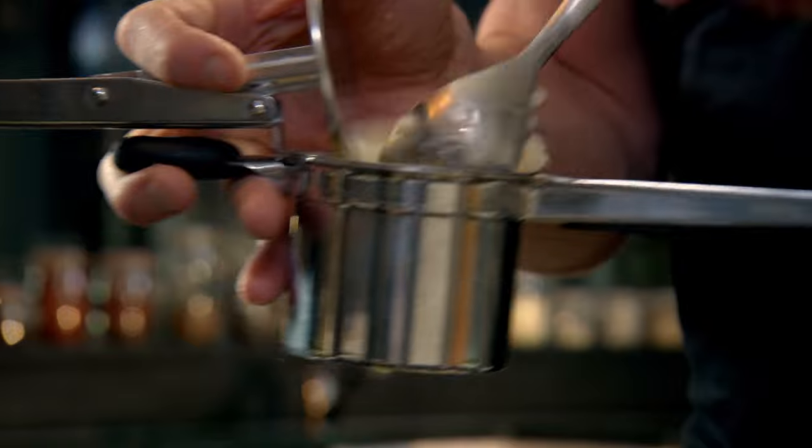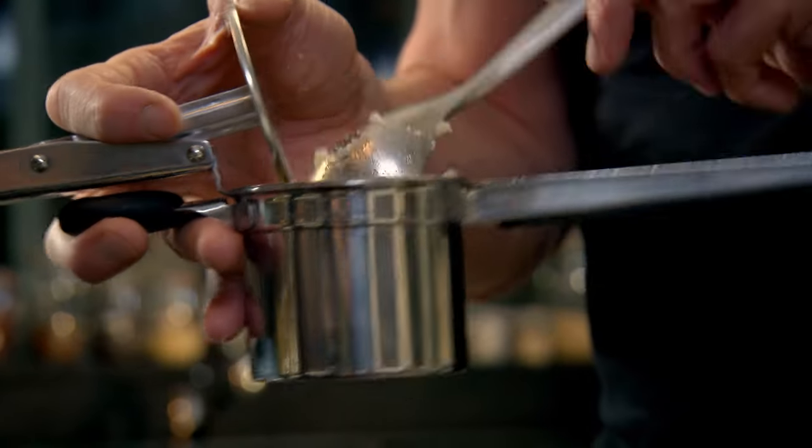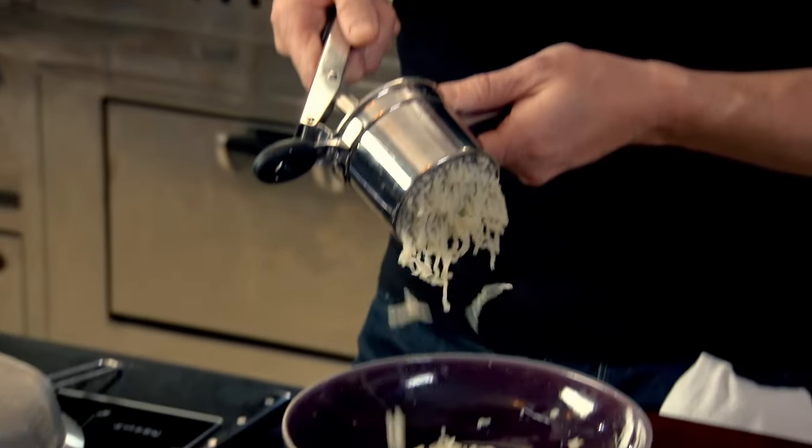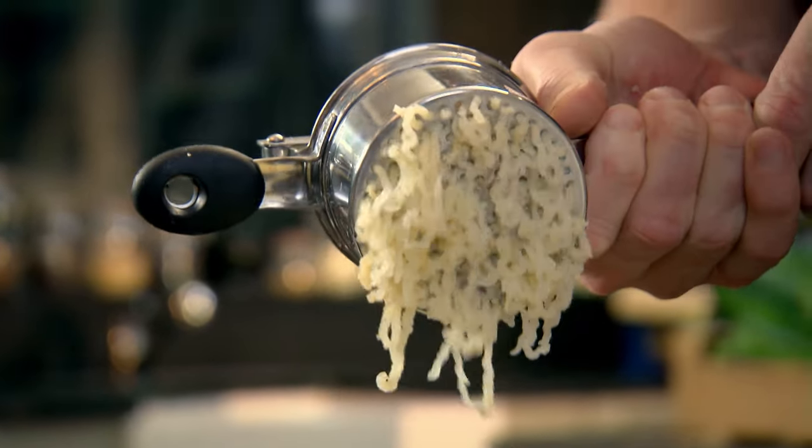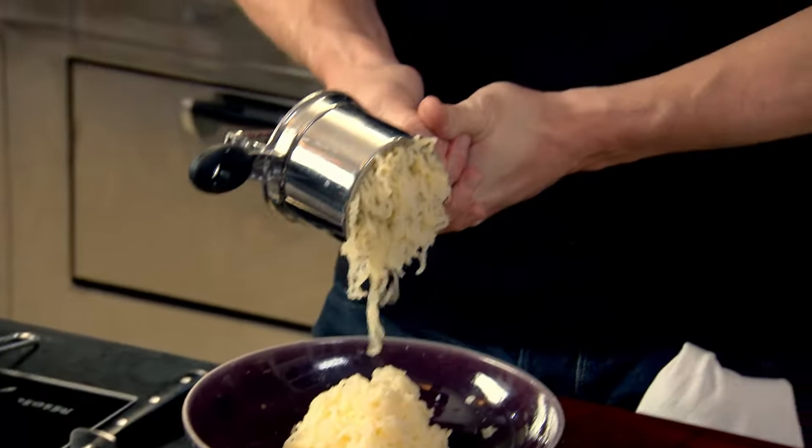Two choices: you can get a fork and mash the potato, getting it nice and light and fluffy. Or use this little gadget called a ricer — essentially a posh potato masher. Just squeeze gently. You can see how nice and light it is, almost like fluffy little strands of potato. You can do this when the potatoes are hot and it'll go through the ricer so much quicker.